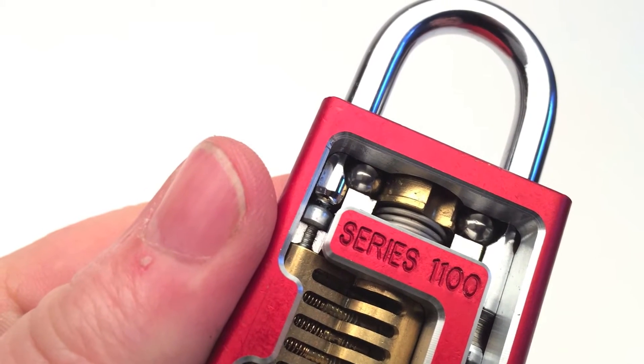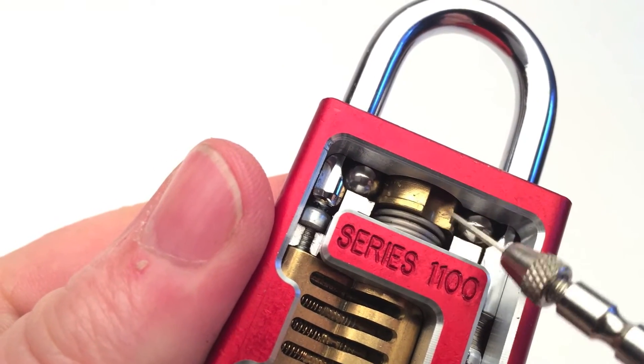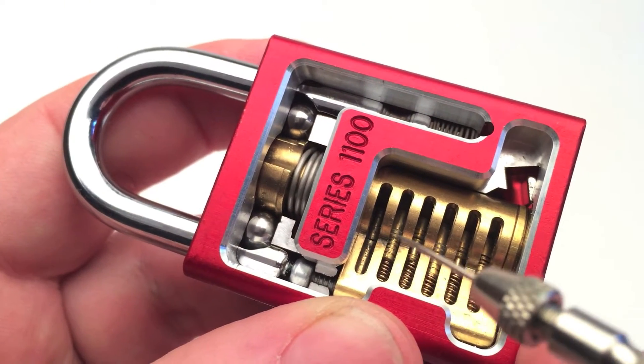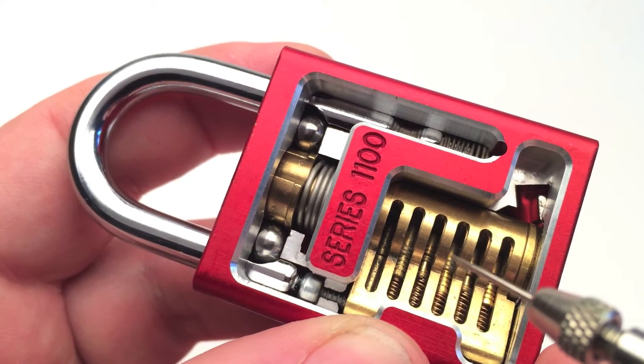It is key retaining. Here you see the ball bearings and the actuator. 5 pins — 3 are serrated and 2 are spools, and the key pins are all serrated.